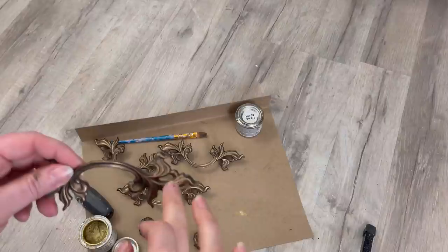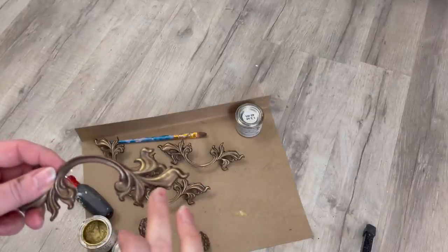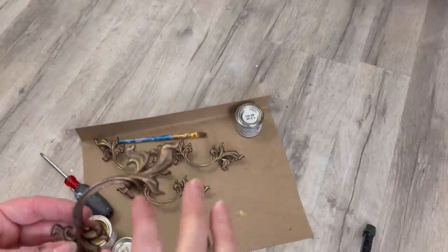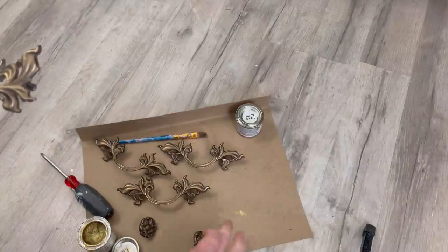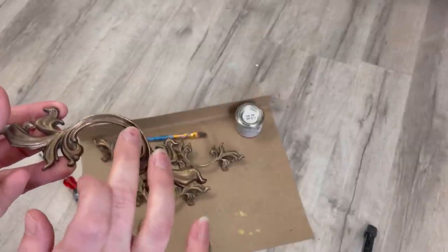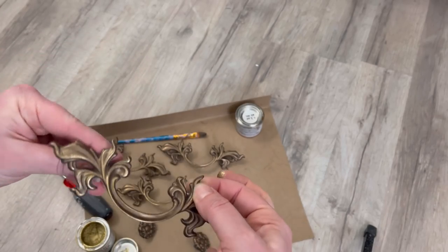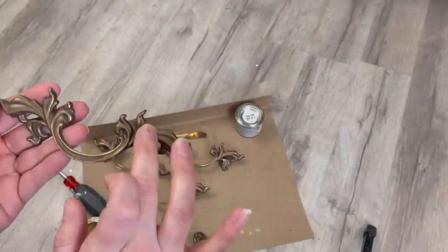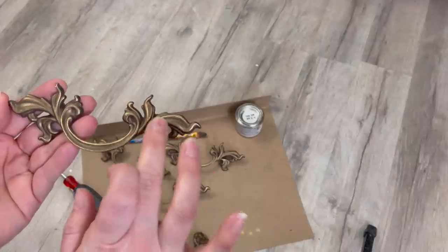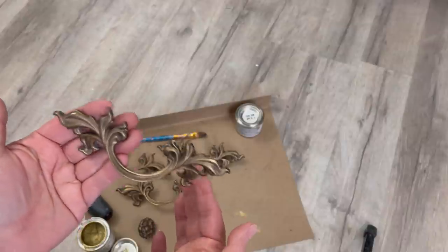I'm taking a teeny tiny bit of gold gilding wax and I even dab it off my finger before applying it because I just want it to have sort of an antique bronze look. My original plan for this dresser was to have it like a princess in a castle piece — lots of silver and then the My Frenchy Blue. But as I went along and kept looking at that transfer, I knew it was going to be more of a woodland princess piece. I think it'll still look really good in a child's room and it'll be something really special, just a different kind of princess.